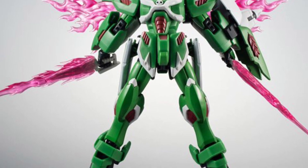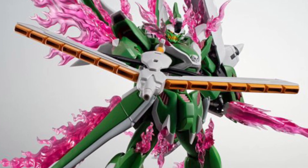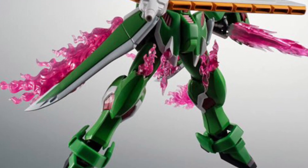I'll be honest with you guys, I don't think this one's anything earth shattering compared to some other Gundam figures that we've covered over the last couple of weeks, and other ones that I have available right now for pre-orders. Drop a comment below and let us know if you guys are into this one for sure.